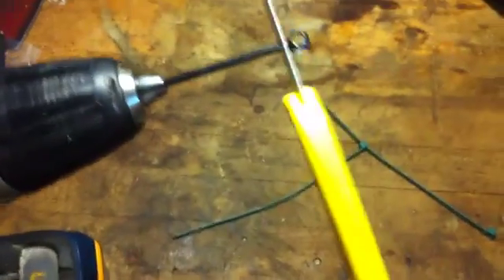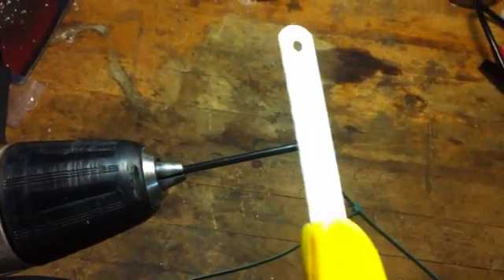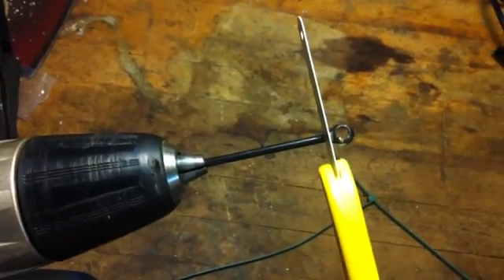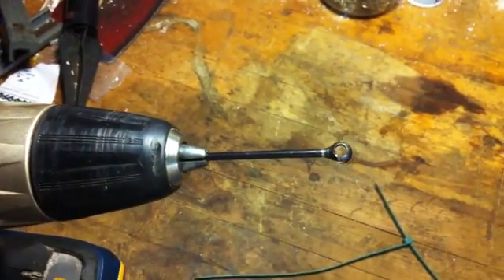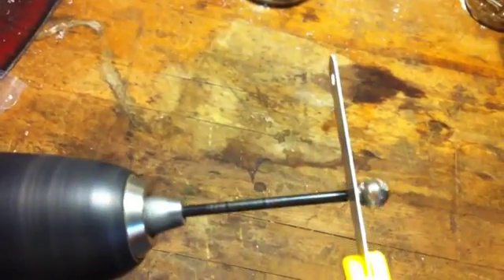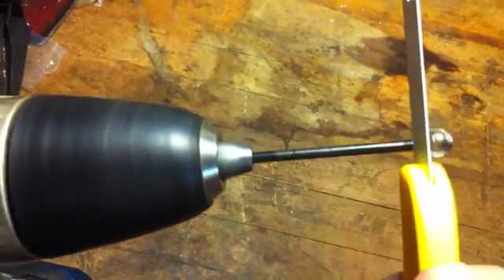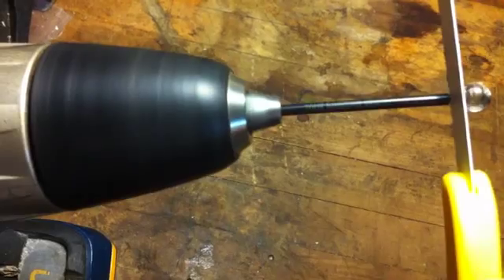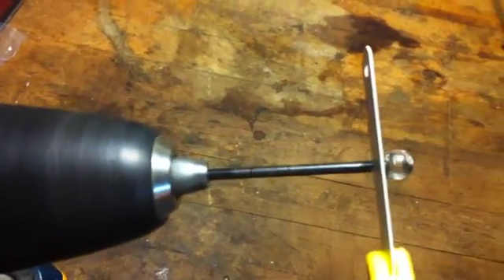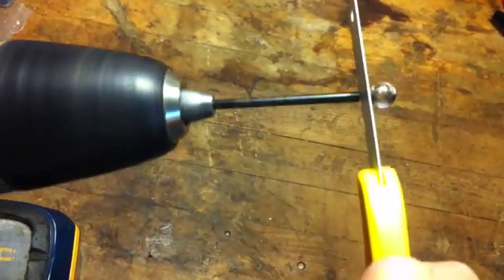All I simply do is hold the saw here and let the drill do all the moving while I just slide it back and forth to make sure that I get fresh teeth to cut the metal off — that's how I'll trim the end off. I'll show you really quick.